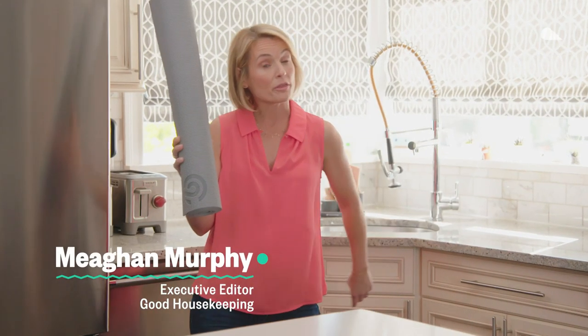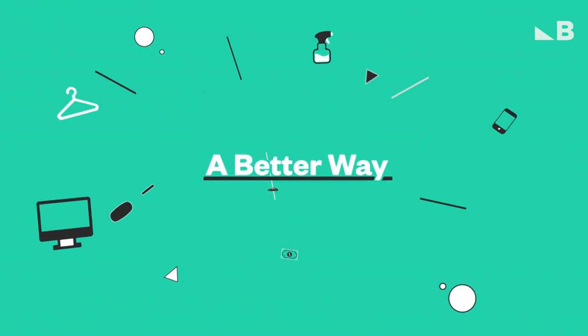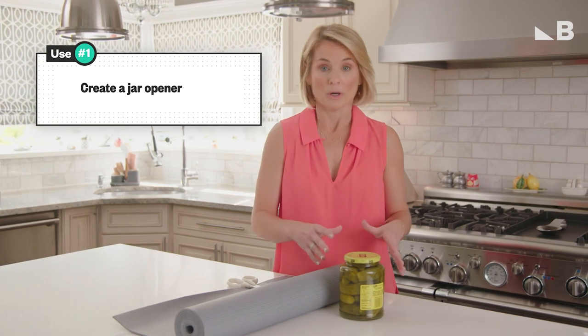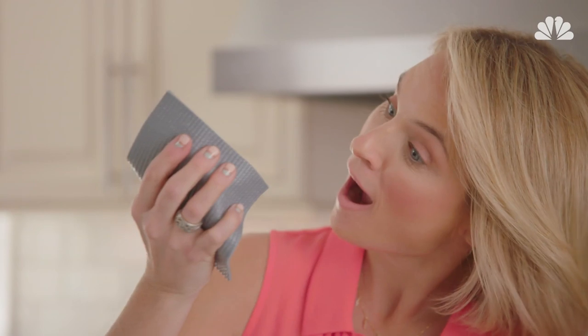Yoga mat. You could do yoga with it, but I've got three better ways to use it. First up, I'm going to repurpose an old mat to make a jar opener. You're going to cut a five by five square and then seamlessly pop open the jar.